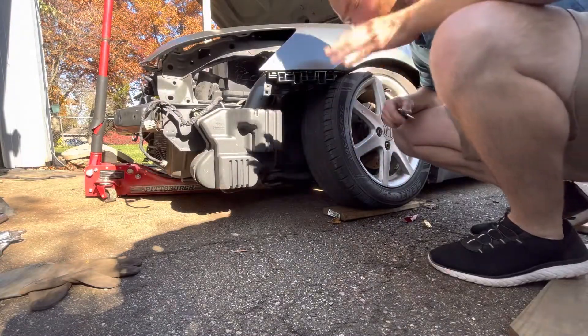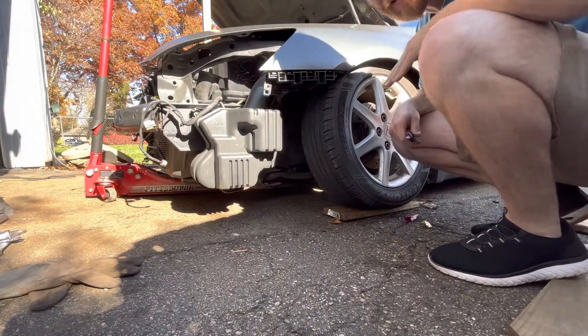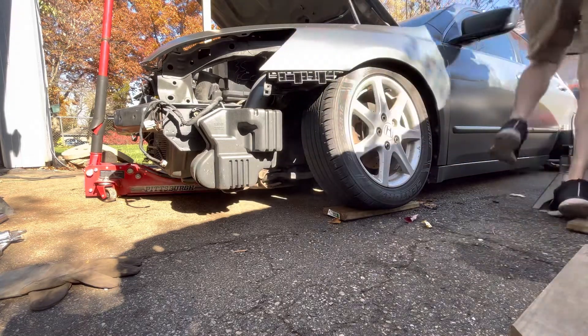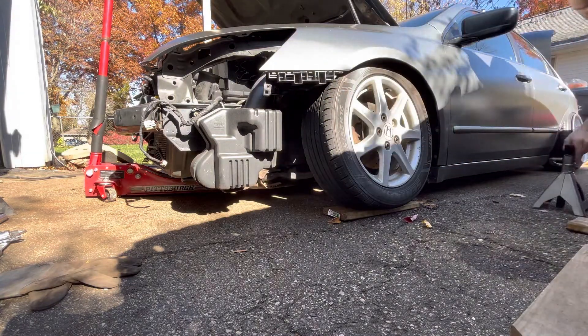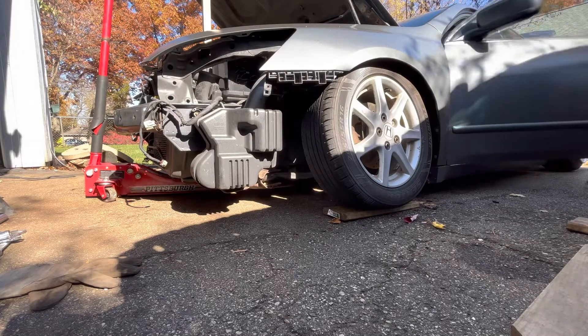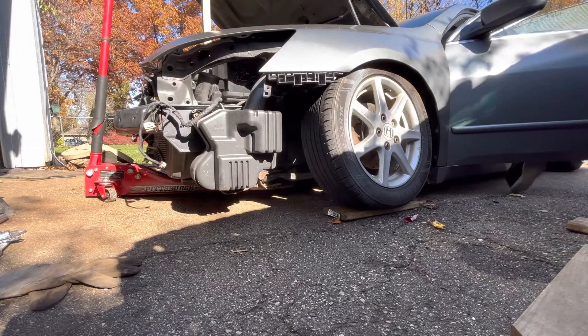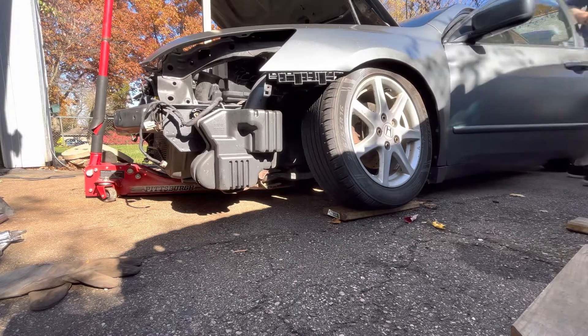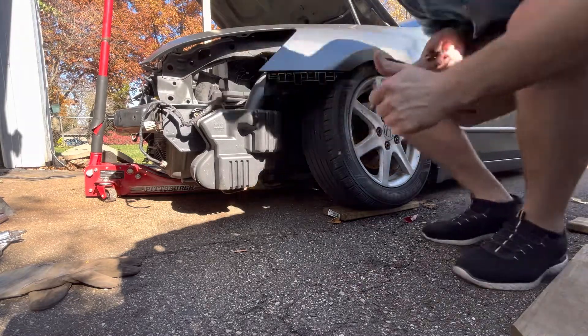Got this piece all welded up and coated. Next is to toss it into the car. The exhaust is on — it might still leak a little bit but it should be a lot better.